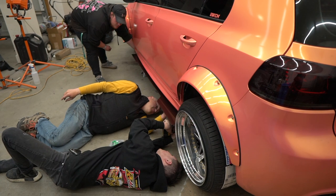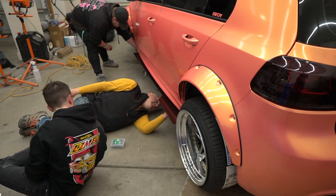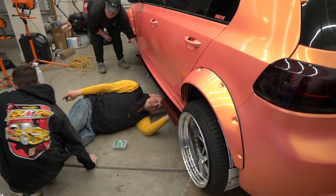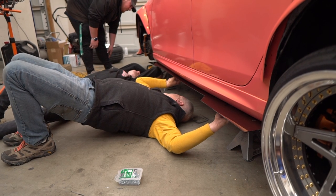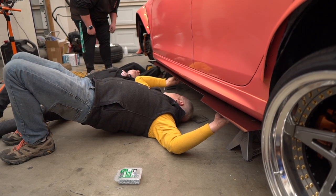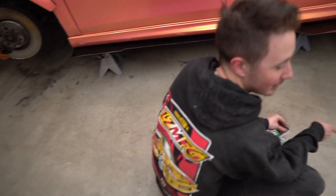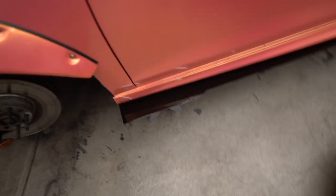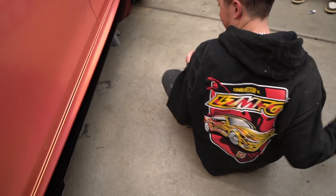Let's mount it up. Just tighten it up. Shoutout to the real hero of the channel — Moose, my new shop dog. It's Moose approved.